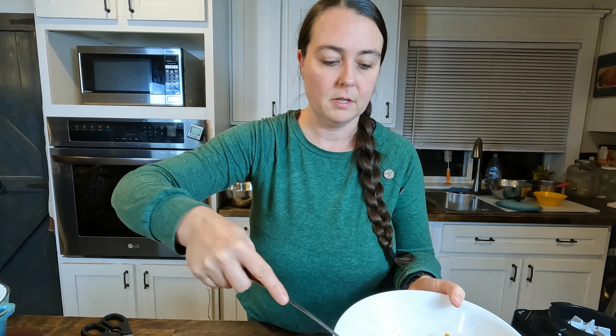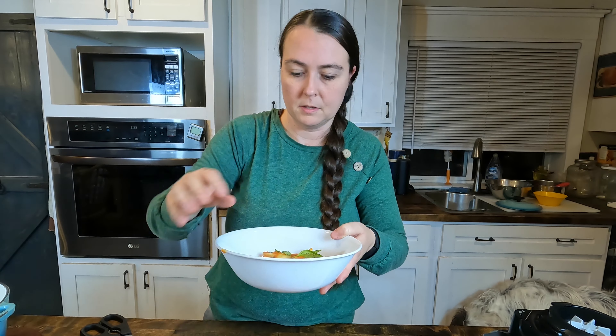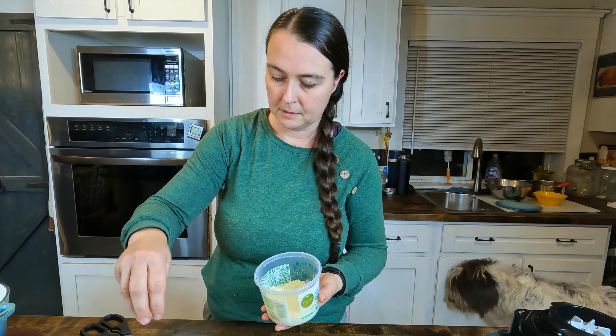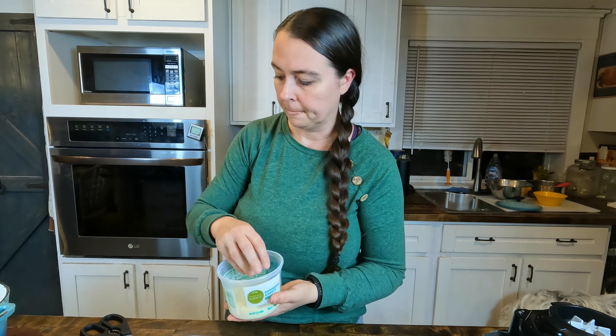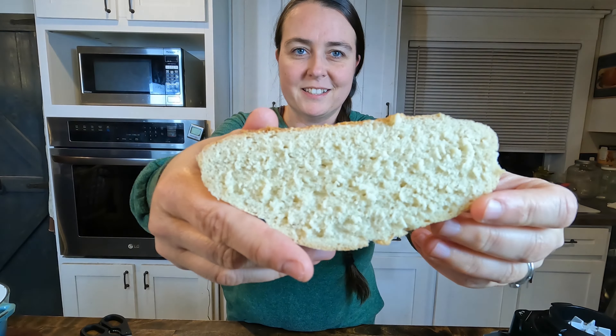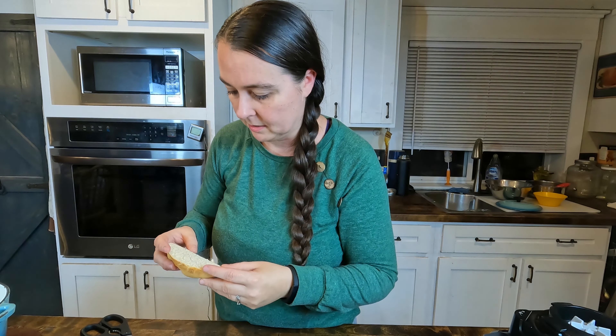Our soup is done. I'm going to put some here in a bowl and garnish it. This is some basil from my garden, and I'll dust it with some parmesan cheese. See how lovely that looks - it looks beautiful. Here's our bread slice; the crumb looks amazing. I already tried it when I tasted one of the tortellinis to check if they were done, so I know it tastes amazing.